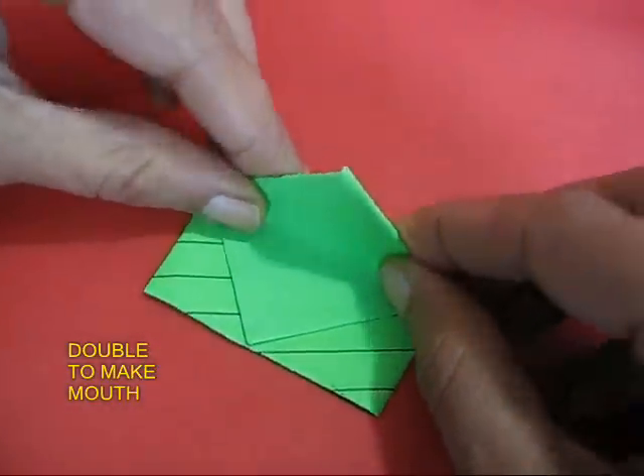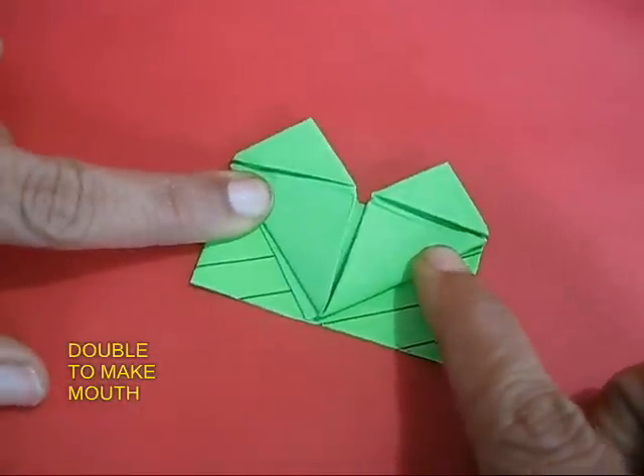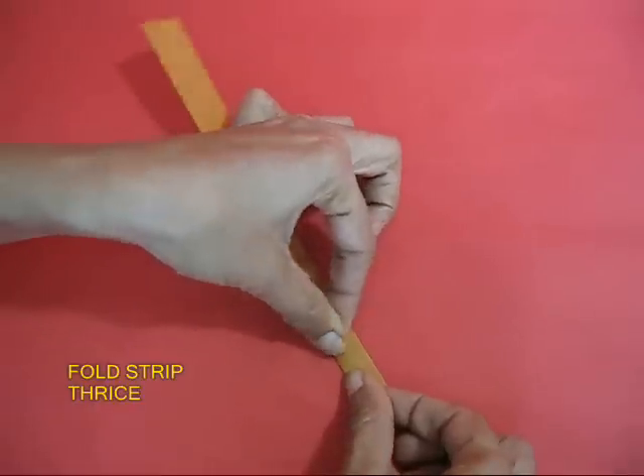Upturn the frog and double its mandible so you have the lower jaw and the upper jaw. You can see that the face is now emerging.